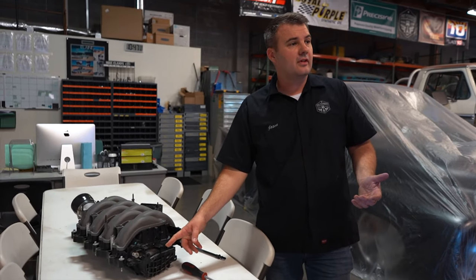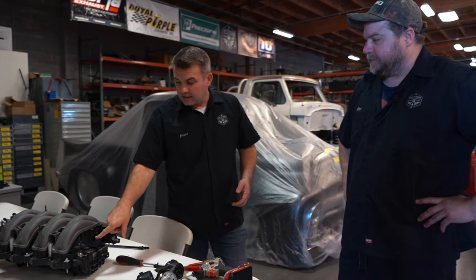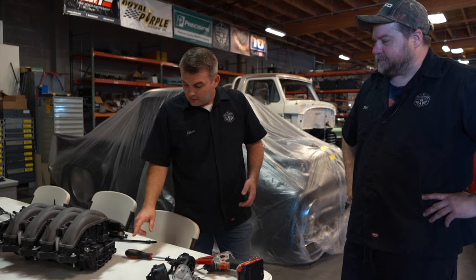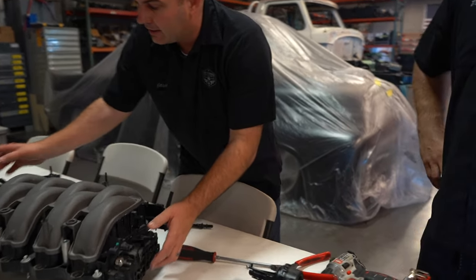You've got a vacuum port here which you can still use — this is going to be used for something like a brake booster, so you can still use some vacuum here. You're going to cap this off. And then at this point you've got these little things right here that move the doors in and out.